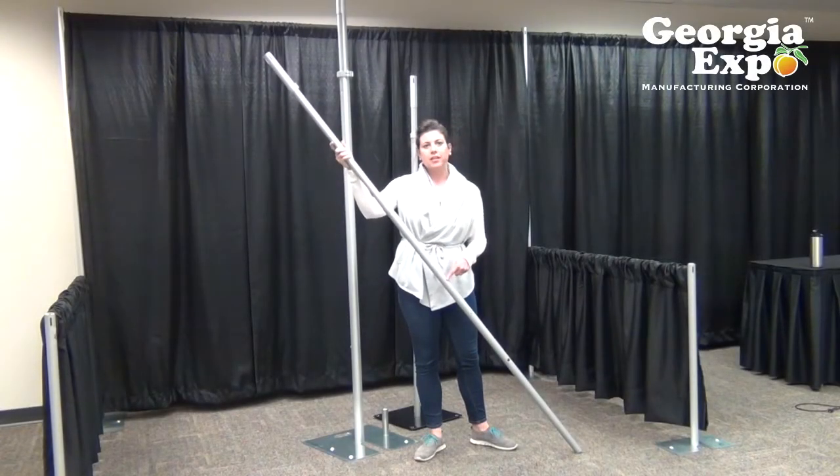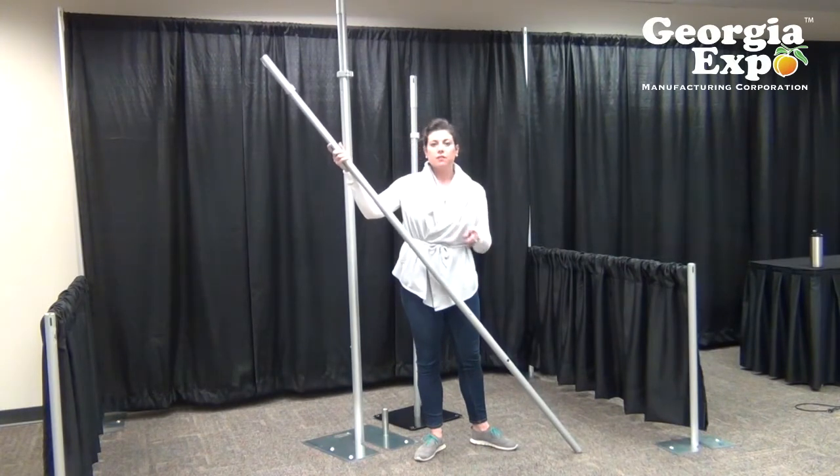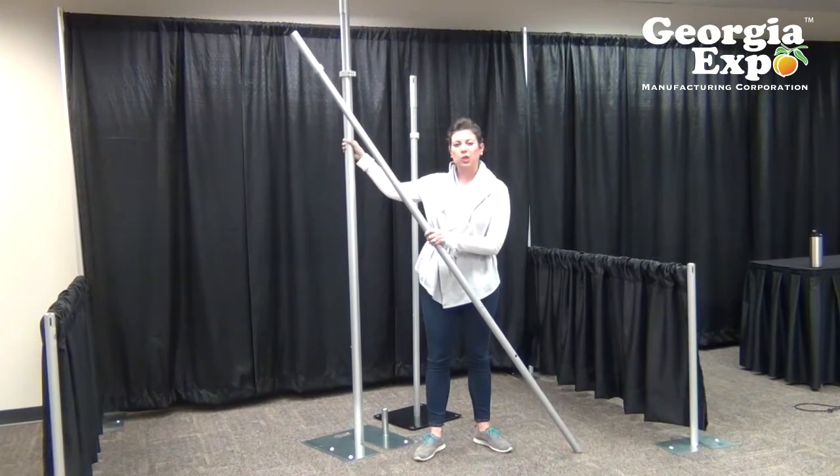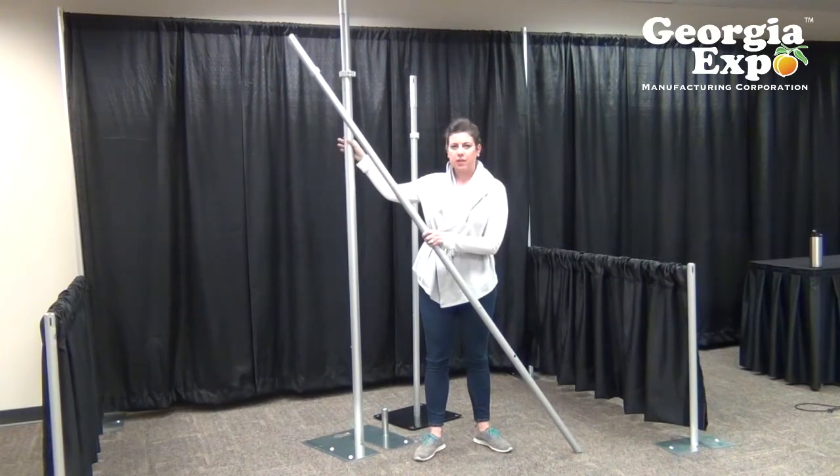This model is available in six to ten foot, seven to twelve foot, or eight to fourteen foot. Once you get past fourteen feet you're going to want to upgrade to our two inch diameter, which is a more durable product to handle something at a higher height.